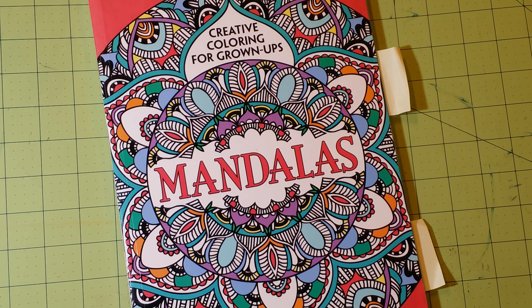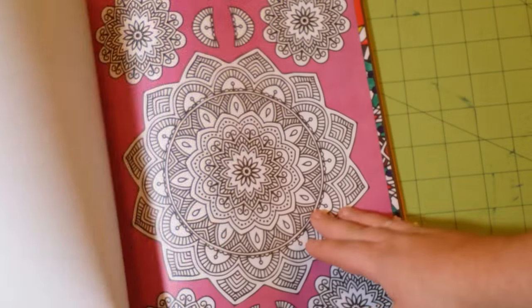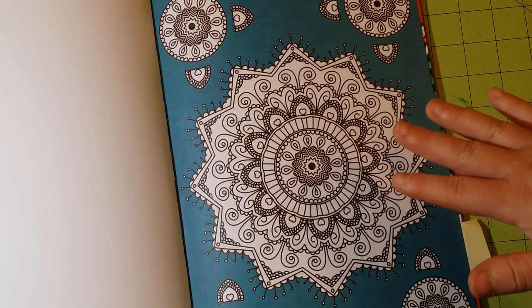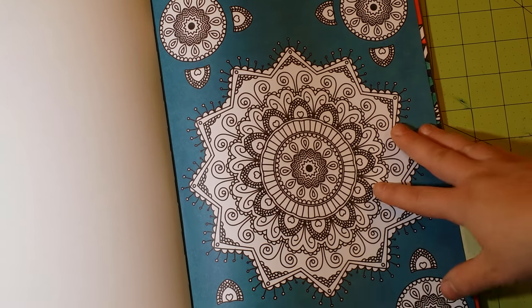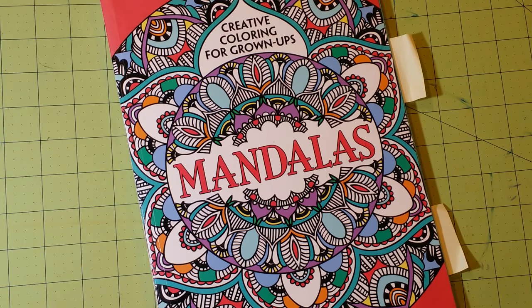I did use felt-tip pens in this book and they worked fantastic. Because the pages are one-sided, you can tear them out if you like, or keep a blotter page behind and use alcohol markers that way. That's what I'd recommend and not recommend for this mandala book.